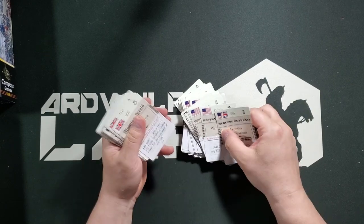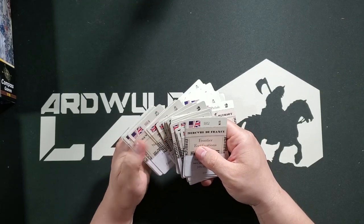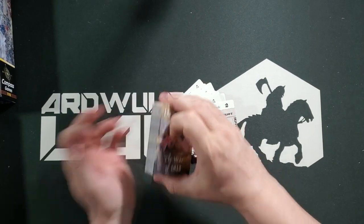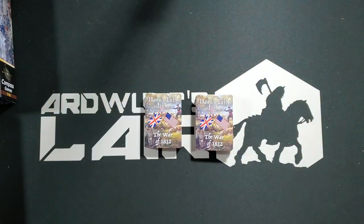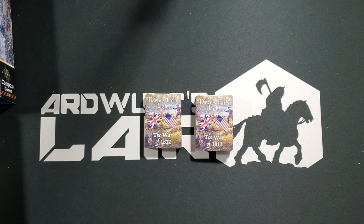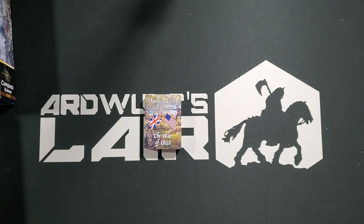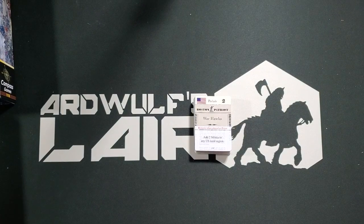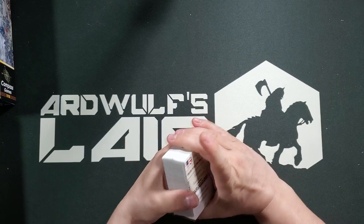There are some 1812 cards and some 1814 cards. That staging mechanic for card-driven games is one that I like, because it prevents complaints that often come up — like 'this couldn't have happened because it didn't historically happen that year.' For the People has that issue and doesn't use that mechanic, and people complain about it. I personally don't think it's a particularly significant complaint, but your mileage may vary.